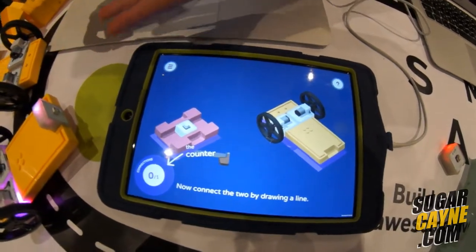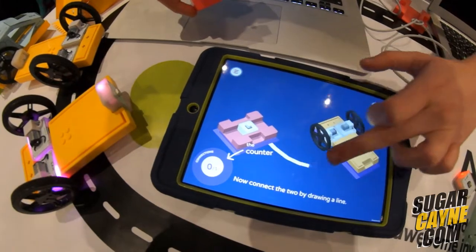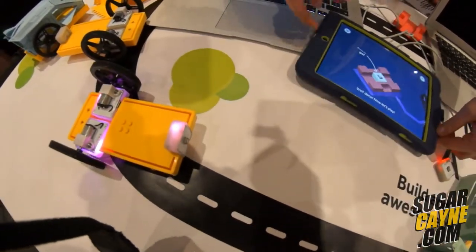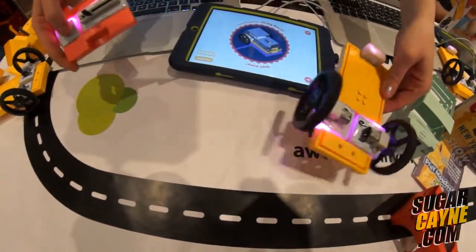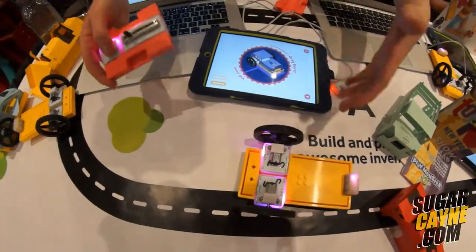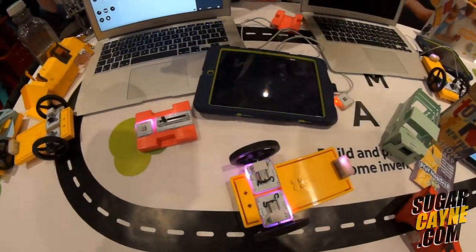But it's not making the car run yet. So if we connect this to here — there we go. Now when we press the button, the car will move. It's fast too. It's super fast. So how simple was that? That was really maybe 45 seconds at most to program your entire car.